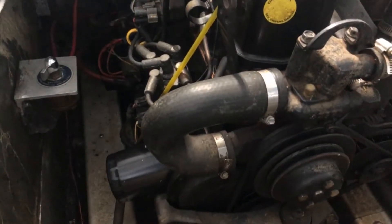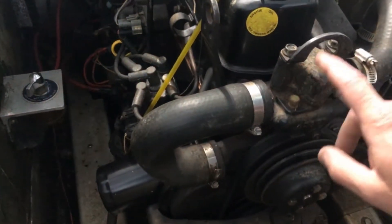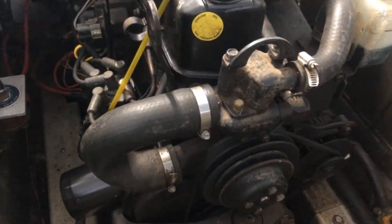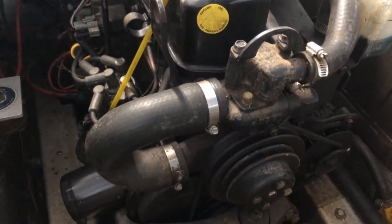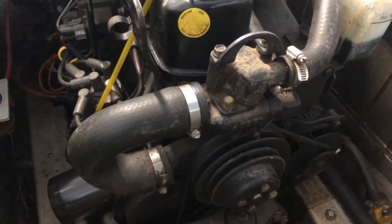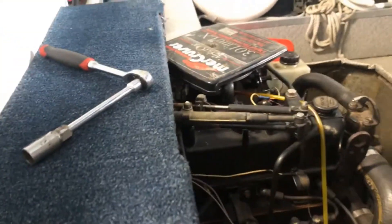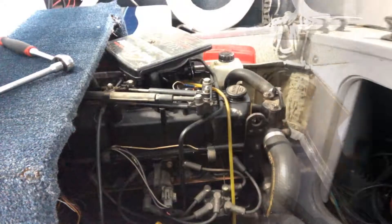It could be a head gasket, it could be a cracked block, could be a cracked head. If it wasn't building up so much water in the system I'd worry about the thermostat, but I don't think a thermostat would mix this much water into the oil. Let's pull these plugs out.